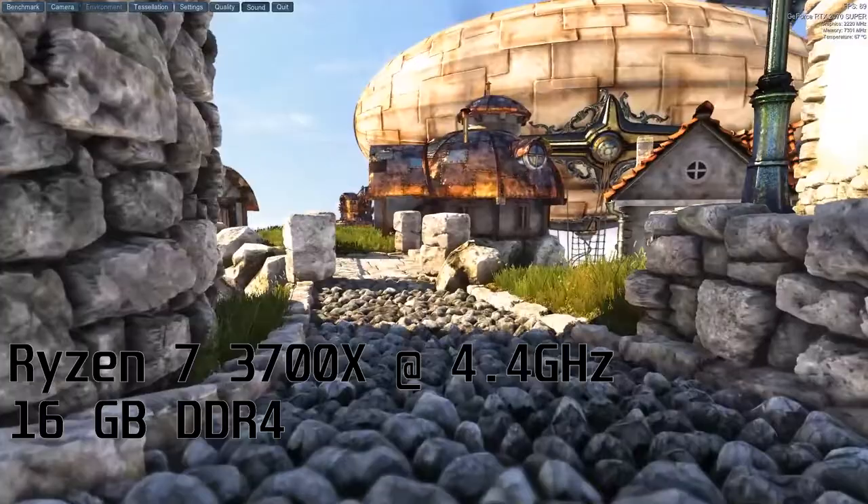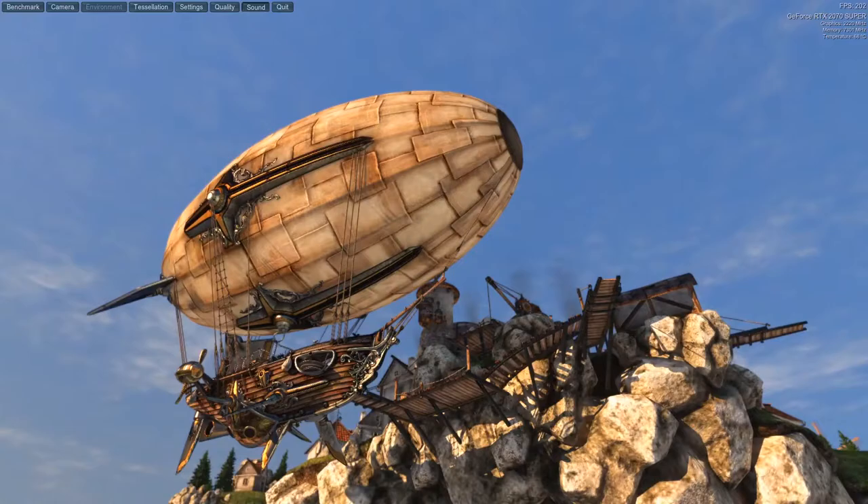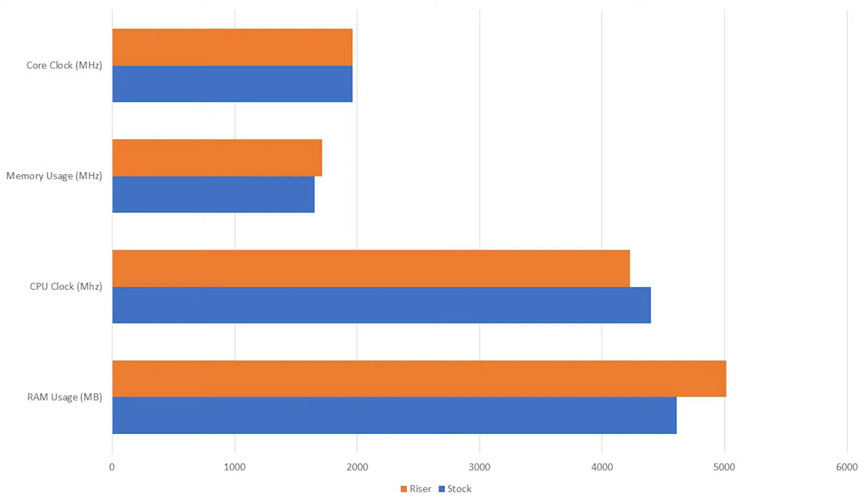After I saw the results I was totally shocked, because not only did the riser's connection affect my GPU performance, it also affected my CPU performance. According to the results, I had a CPU clock drop from 4400 to 4225 MHz, while my GPU memory usage increased from 1653 to 1713 MHz. RAM usage increased as well, and GPU and CPU usage dropped by one percent and 34 percent respectively.